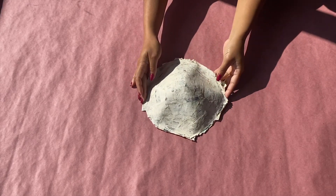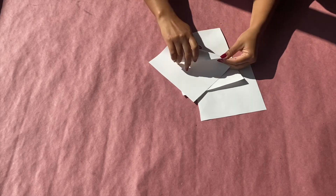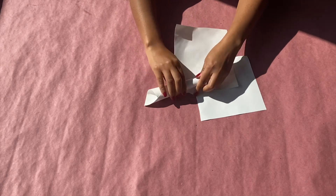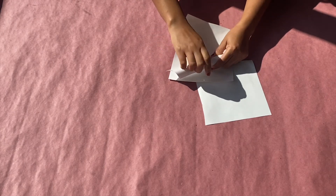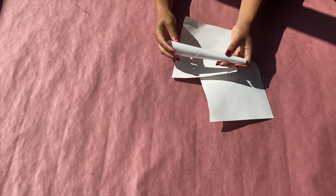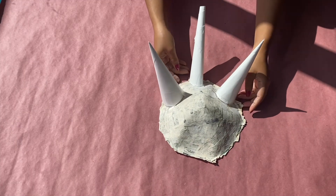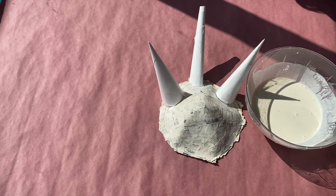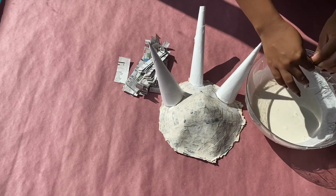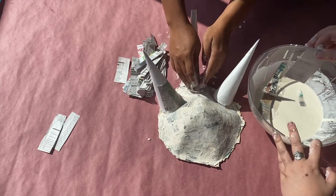Next, we're going to be making the horns for the vejigante mask. I am rolling a rectangular piece of paper into a conical shape and securing it using tape. This will be the base for our horns. You can have as many horns as you'd like on your mask. Secure your horns on your mask using tape — I decided to go with three horns, one on top and two on each side. Then take your paper mache mixture and cover the entirety of the poster board on the horns. For the horns, you'll want to have two layers of paper mache, but remember to let the layers dry thoroughly between applications.